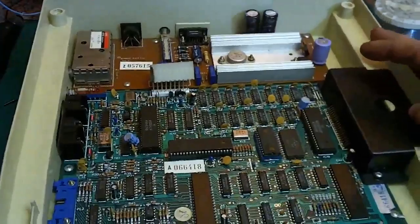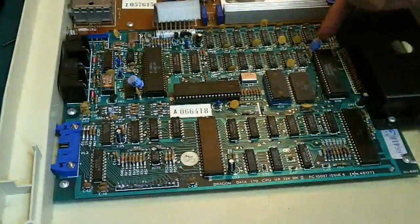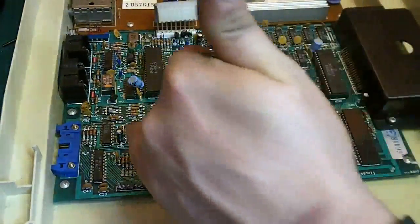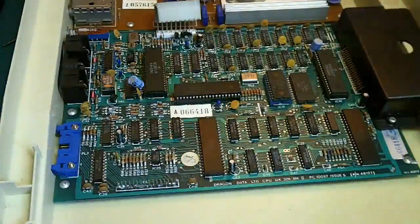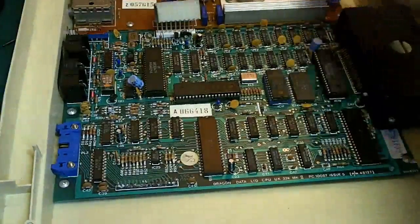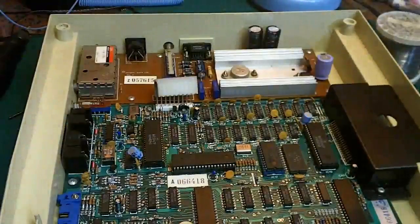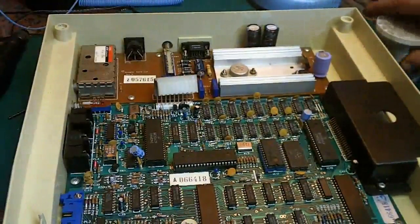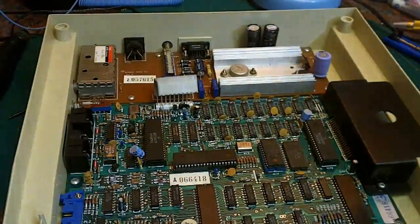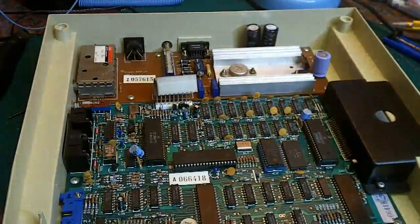That's reinstalled — I'm quite happy with that now. In the next video we'll be doing exactly the same on the main logic board, which has a couple of 100uf capacitors and some 10uf capacitors to change. It'll be interesting to see how those have changed in value compared to these larger-value capacitors on the power board. Anyway, I'll leave it there for now — I hope you enjoyed that and look forward to part three. Thanks for watching, goodbye.